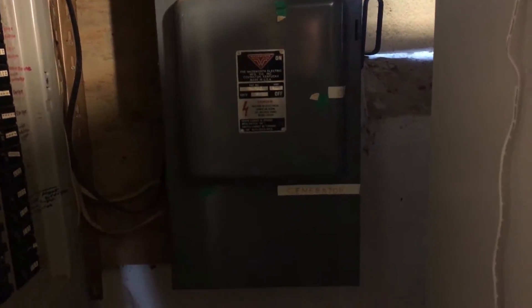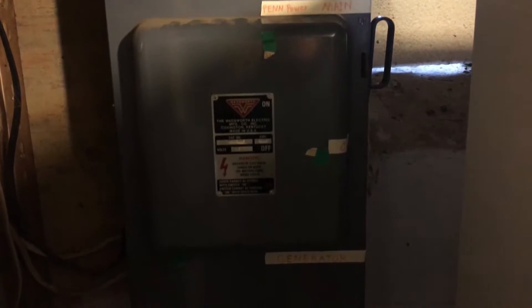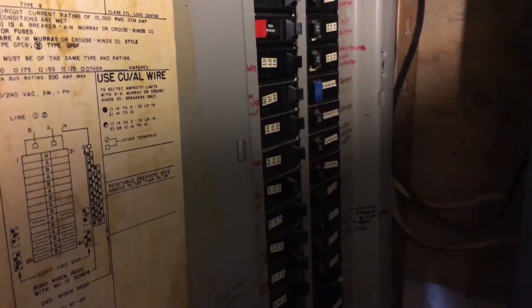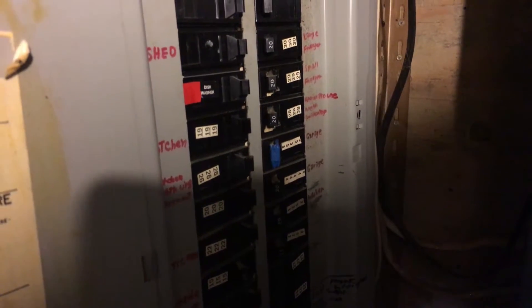We're going to go into the house and flip the transfer switch. I have a manual transfer switch: the top position is on electrical power, the middle shuts everything off, and the bottom puts me on generator power — or in this case, inverter power. This refrigerator next to me is on and running. I'm going to shut off any 240 volt breakers, like the dryer circuit, because I don't want those on with this setup.